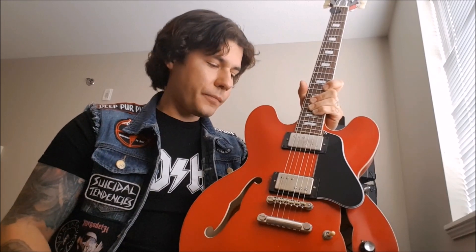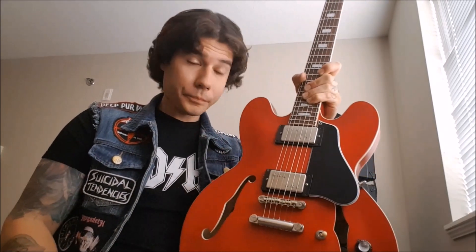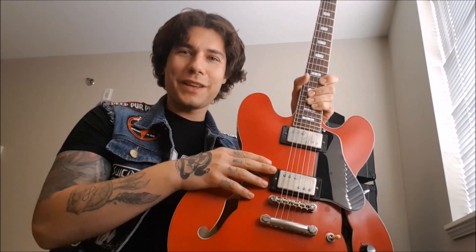And it's hum cancelling too, because it's a humbucker, so you don't have to deal with all that single coil noise. I love single coils but I can't stand the noise. And like I said, it's really high output — it's close to 25K, so that's really high output.